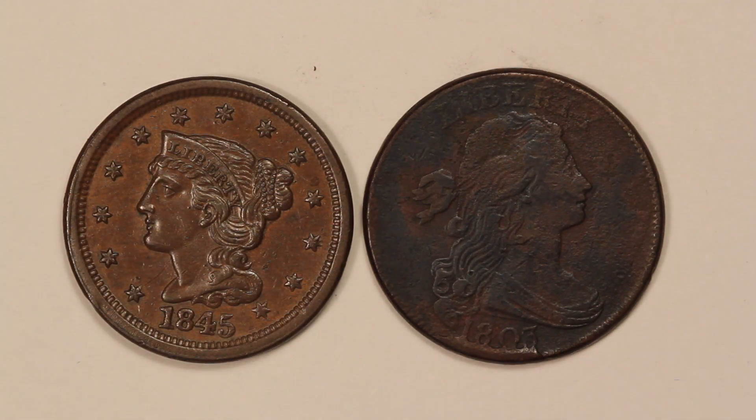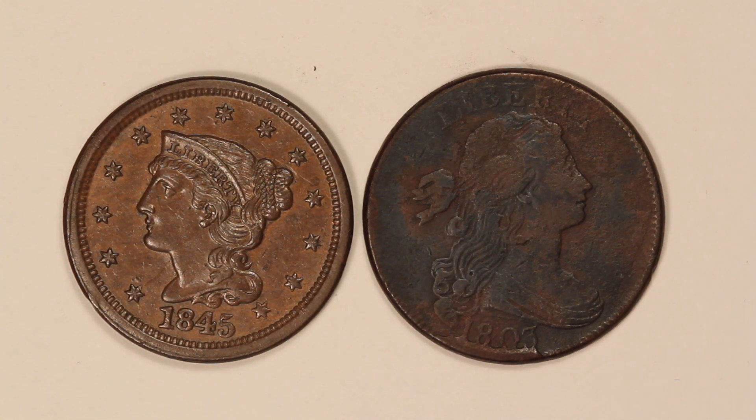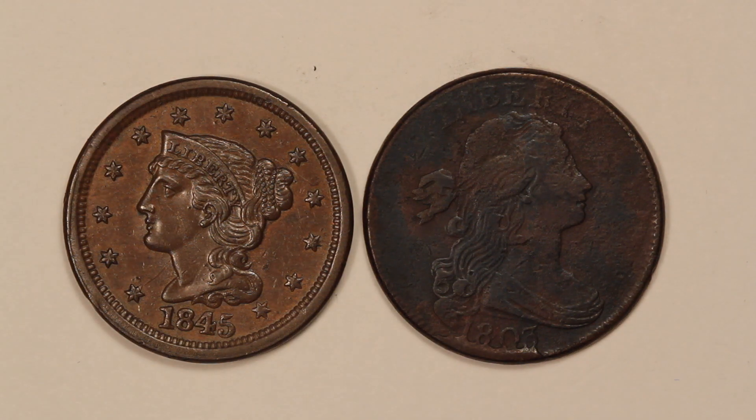Hey guys, I wanted to share with you some tips on copper coins and how to identify corrosion and just what to look for in terms of what makes an attractive copper coin.